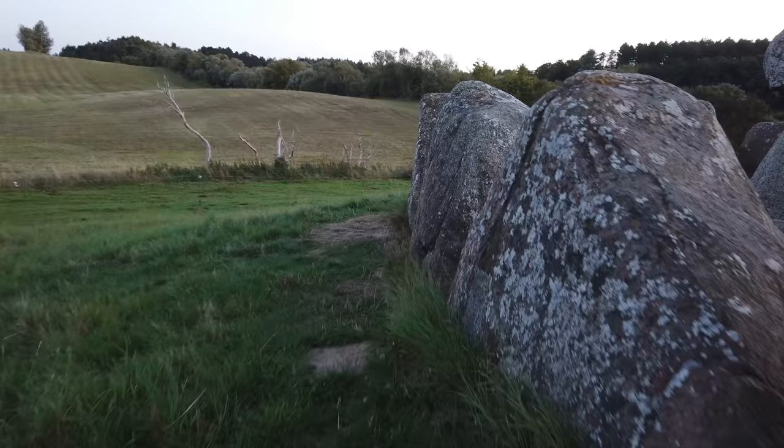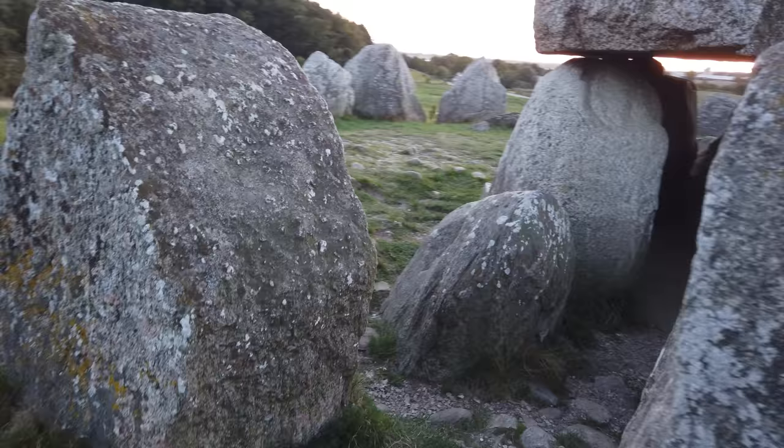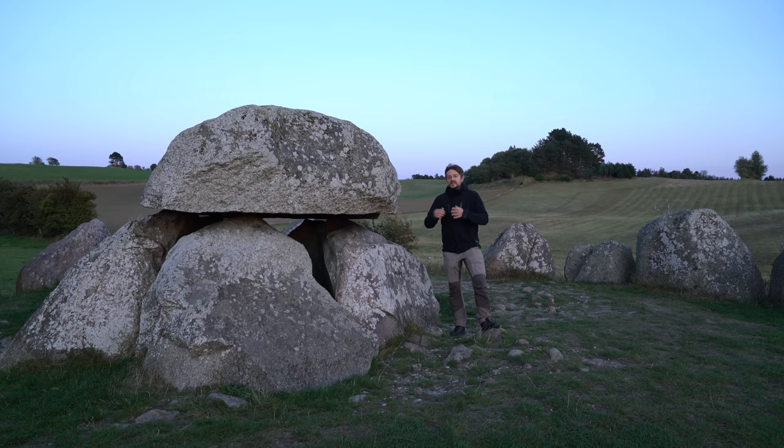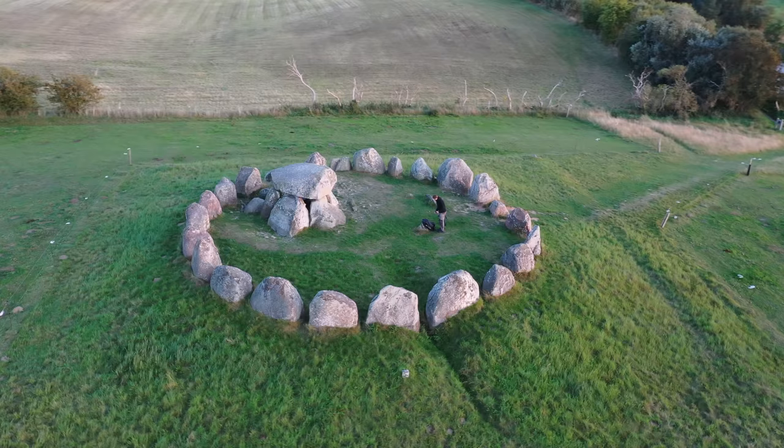I don't think I can have the entire stone circle within the frame and also have the Milky Way and make a proper composition. So the plan is basically just to use parts of the stone circle around the dolmen as some kind of foreground or leading element leading into a middle ground, which is the dolmen, and then the background, the Milky Way. But right now I will try to find a good composition.